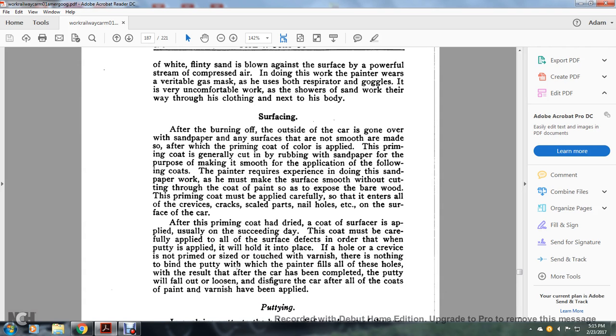Surfacing: after burning off, the outside of the car is gone over with sandpaper. Any surfaces that are not smooth are made so. After the primer coat, the color supply of the primary coat is generally cut down by rubbing with wood sandpaper for the purpose of making it smooth for the application of the filling coats. The man requires experience in doing this sandpaper work so that he makes the surfaces smoother without cutting through the paint and exposing the bare wood. The primary coating must be applied carefully so that it enters all the crevices, cracks, scaled parts, nail holes, and surfaces of the car.